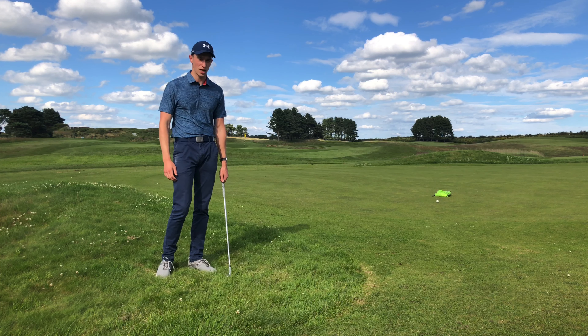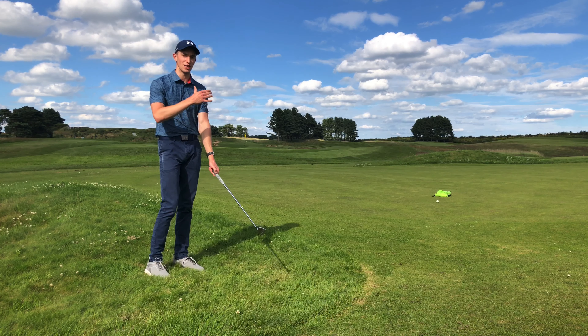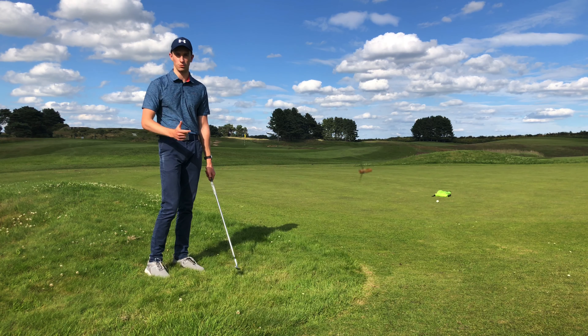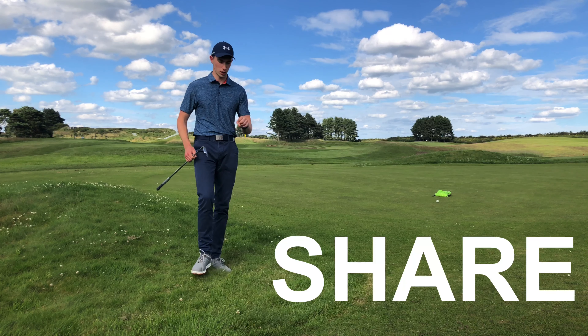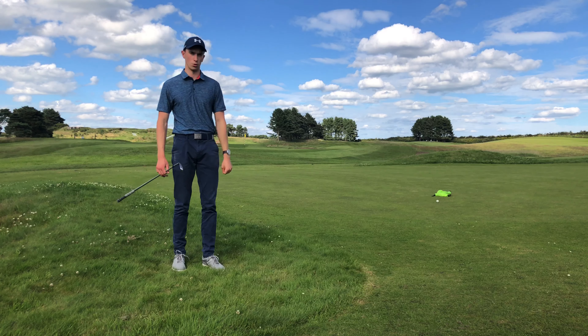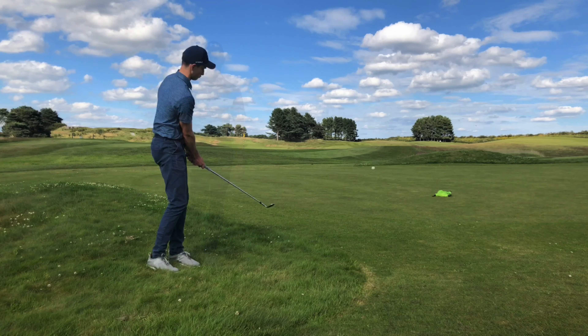Go ahead and give this a try. Let me know how you get on in the comments section below. If you haven't watched the chip and run video already, make sure you go and watch that one, as it talks through keeping the arms and the body working together throughout every single chip shot you play — giving you a better understanding of why it's important to keep the left arm tucked in. And as always, make sure you share this video with someone you know who is struggling with these short-sided chip shots, especially from the rough. Thanks for watching. See you next time.